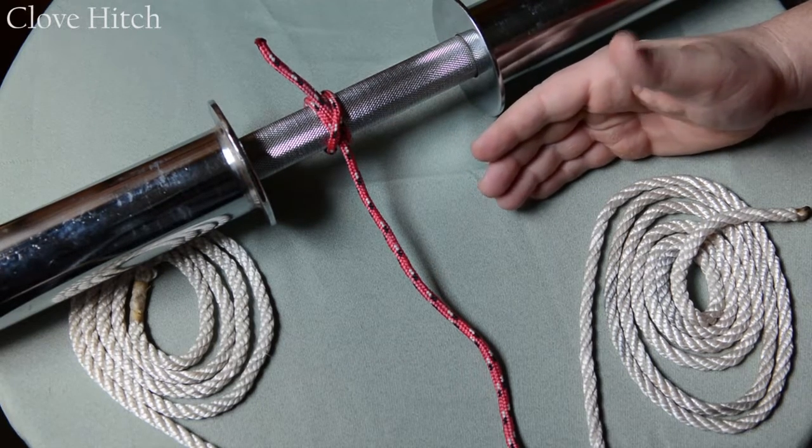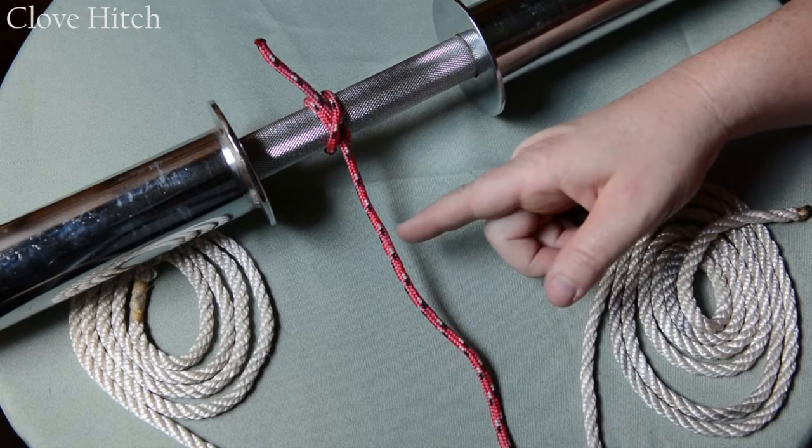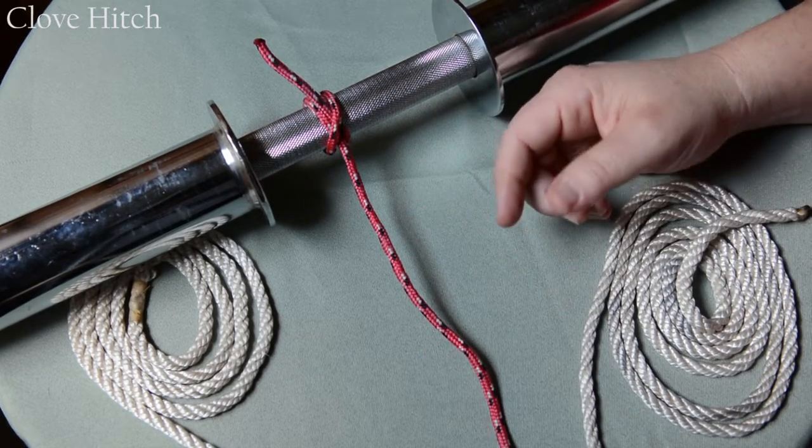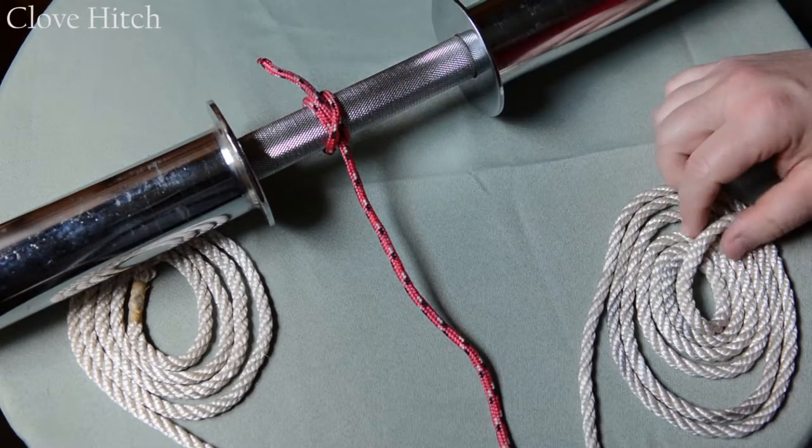The clove hitch is another knot you can use to affix a rope to a post. A lot of people use this to affix their boat to a dock, one of the pier elements. It looks sort of like an X across the top. Let's look at how this is done.